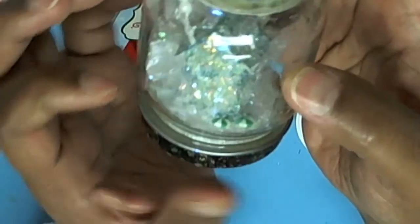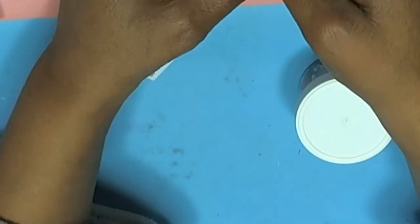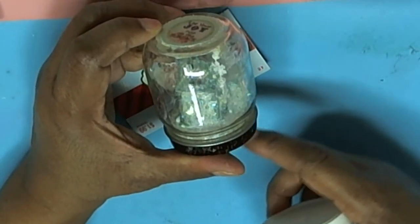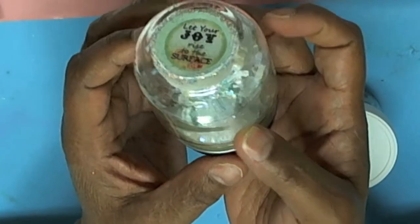I used some fingernail polish on the bottom. I'm not through decorating it — I think I'm going to put some more of the candies outside on the lid, but just an idea that I had.